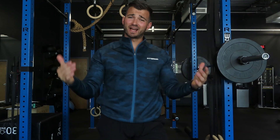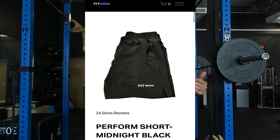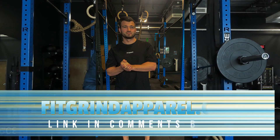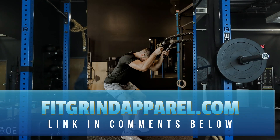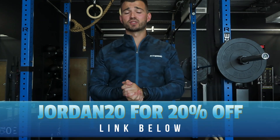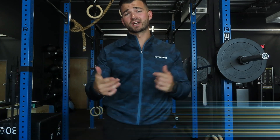Before we hop into the review, the outfit I have on today — I have the blue camo Fitgrind zip up and the black Fitgrind shorts. Fitgrind Apparel is my fitness apparel line. If you're interested in checking out this outfit or anything else we offer, I'll leave a link down in the description below as well as a 20% discount code where you can go save 20% and get yourself a new gym outfit.